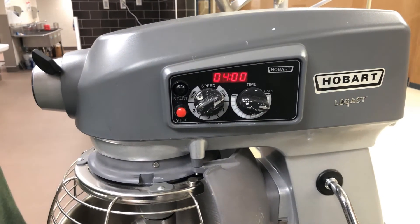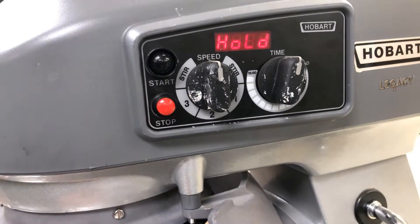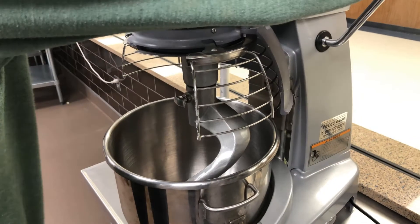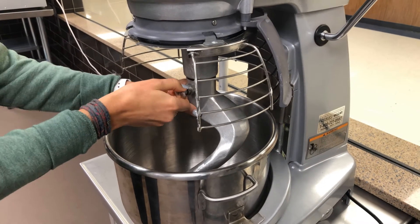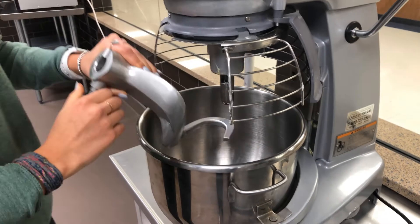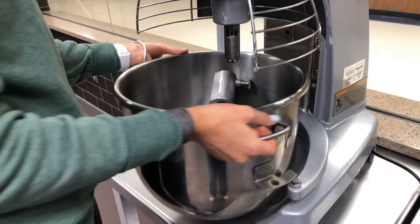You can also press stop if you need to stop mixing. To remove the bowl you need to open the bowl wire cage, lower the bowl, hold the agitator and pull it off of the click, then take the agitator and mixing bowl to the washing station.